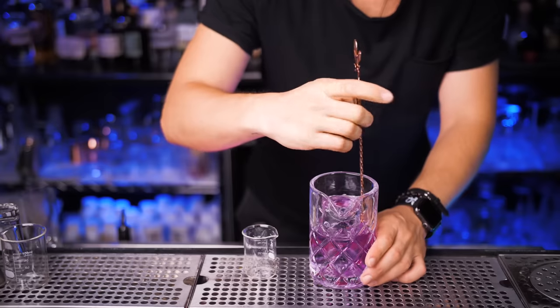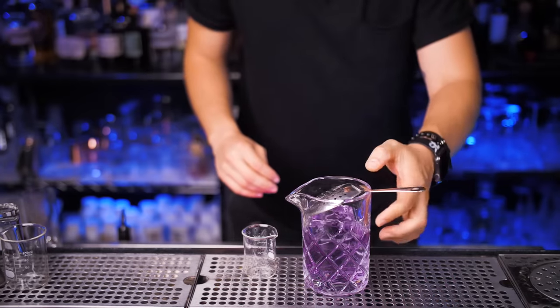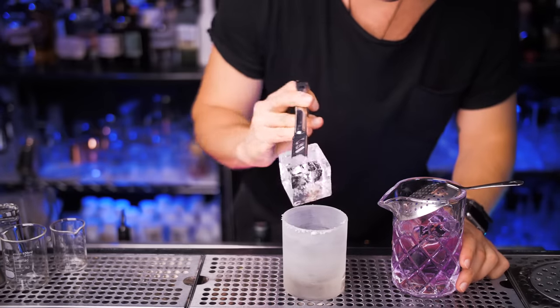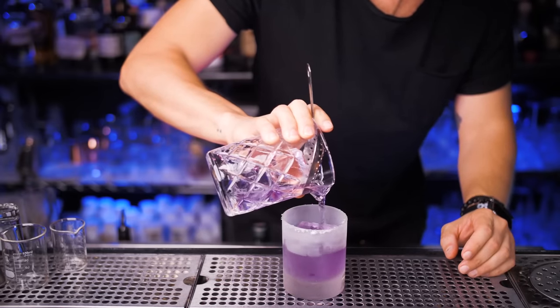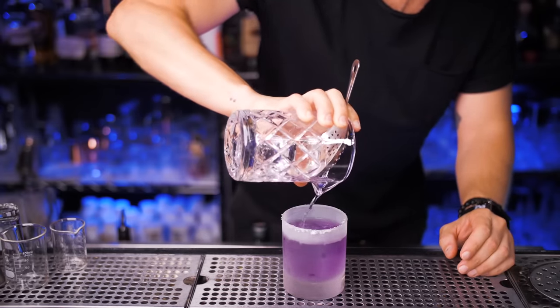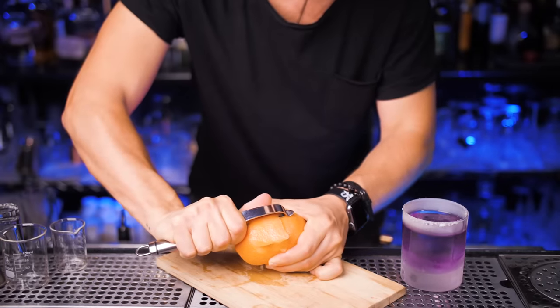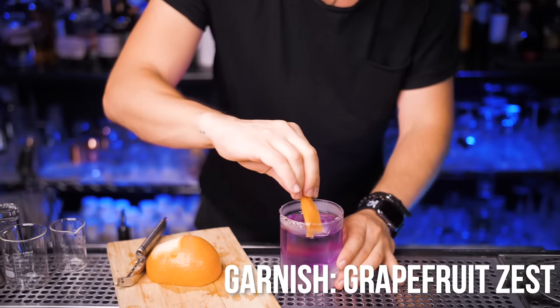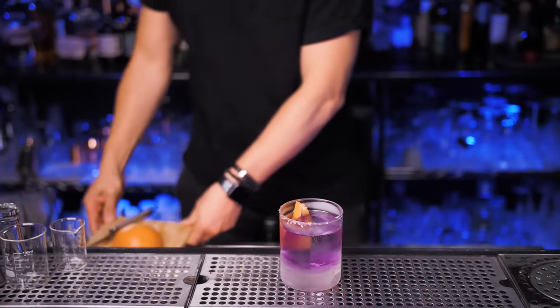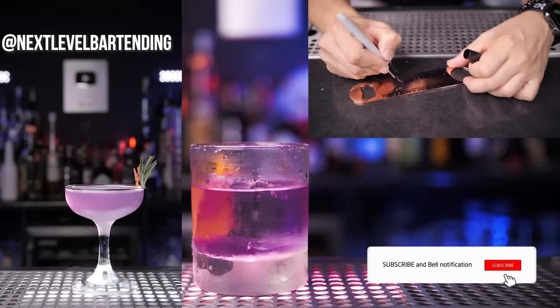I'm going to chill this Negroni really well, so I'll add a few pieces of ice and stir it for about 20 seconds. Get the julep strainer ready, use a chilled double rocks glass with one large cube of ice, and slowly strain our beautiful Negroni on top of the ice. For the garnish, use a grapefruit zest or a grapefruit slice if you prefer. Express the oils from the grapefruit zest and put it right inside. Thank you so much for watching — if you'd like to win this opener, go follow Next Level Bartending and comment under this video.